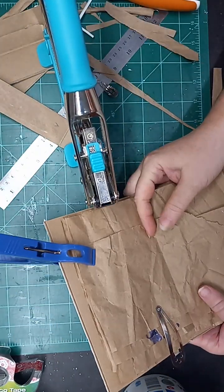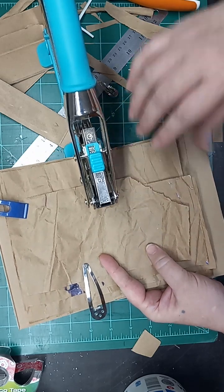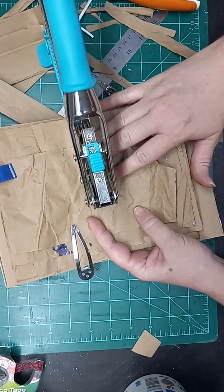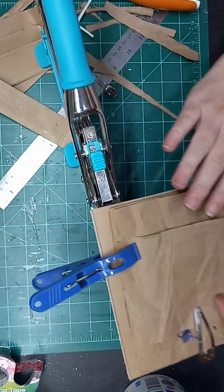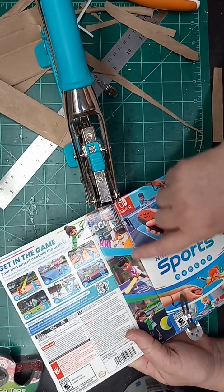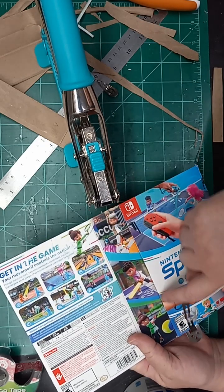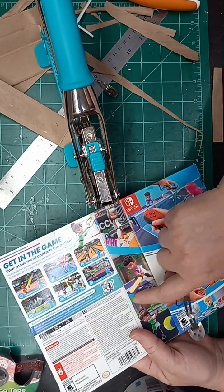I'm gonna go ahead and clamp it on there roughly where I want it. This is just an actual junk journal, so I'm really not concerned with straight up and down or any of that. Actually I am going to flip it over and punch the holes from this way, because that way I have this straight line to follow and I know I'm working closer to this edge than that edge.